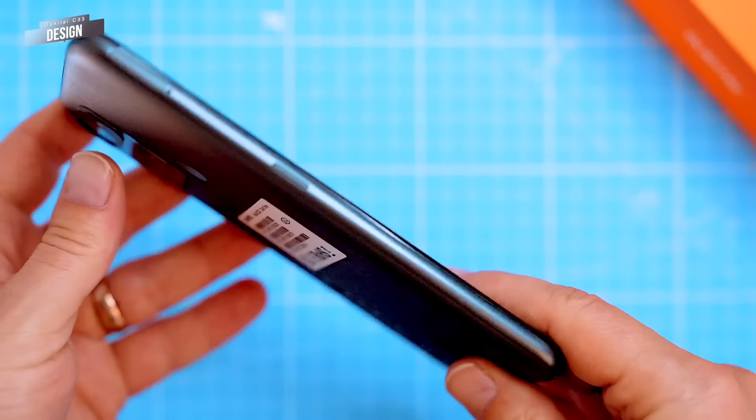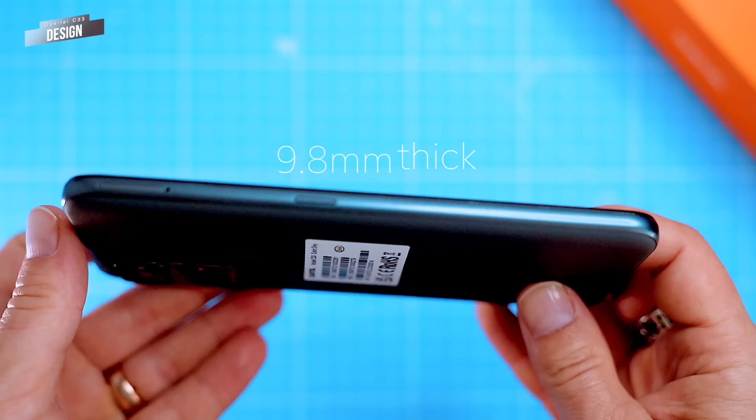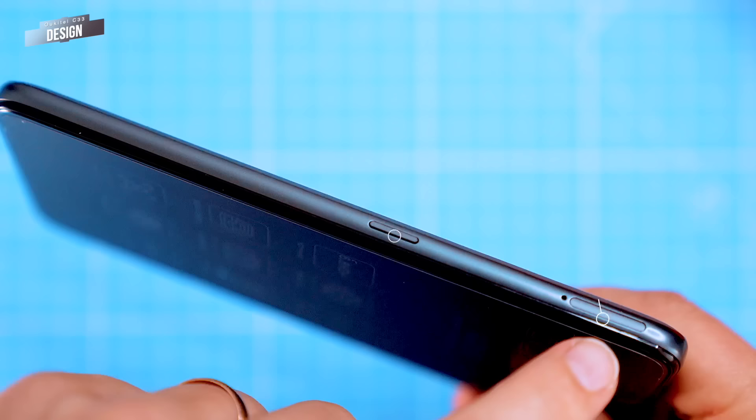The C33 has a minimalist design that is both nice looking and functional. The back panel has a smudge-free leather-like texture that feels great in the hands and provides a secure grip. The phone is surprisingly lightweight and thin, weighing just 210g and measuring 9.8mm thick, making it easy to hold and carry around. The C33 has a flat frame and rounded edges which are comfortable to hold, and the power button and volume rocker are located on the right side of the phone, while the left side houses a dual SIM tray and a microSD card slot.